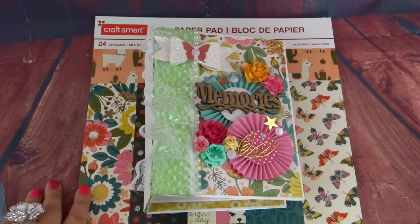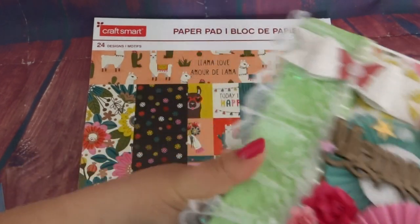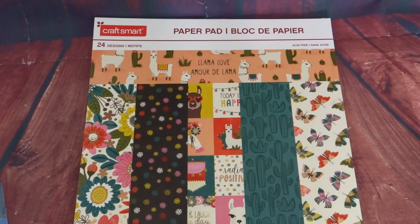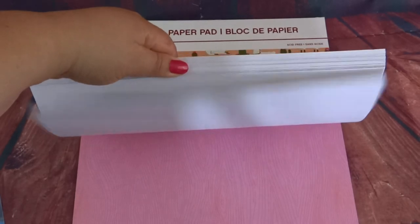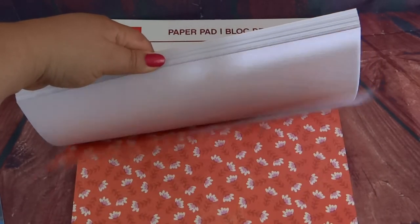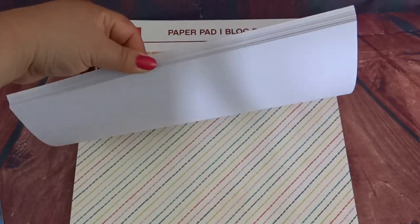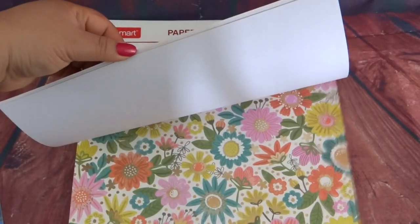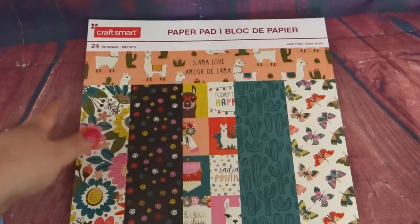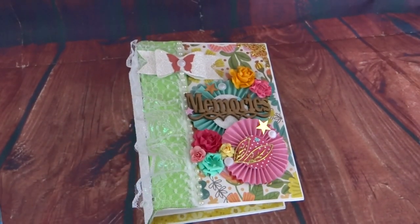Hey everyone! How's it going today? I got a really fun album for you using a new-ish paper pad. I haven't used it ever, but it is kind of older than what they have out in the stores now. It's called Llama Love, and I believe Recollections did one, or Craftsmith — it's kind of along the same lines as the other one, just different colors and patterns. I loved working with this paper. It was super fun. So let's go ahead and get started.